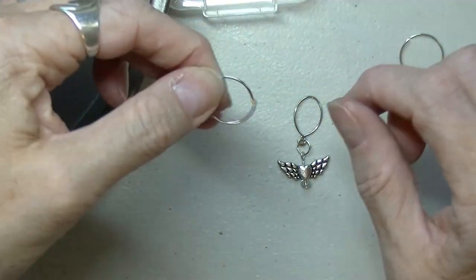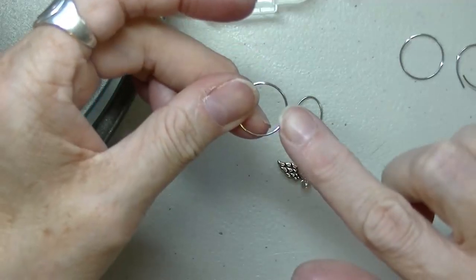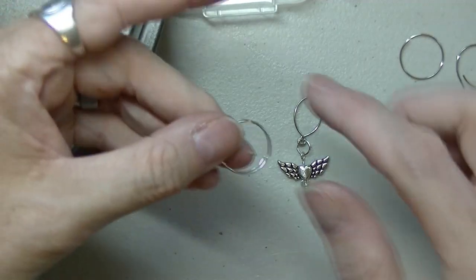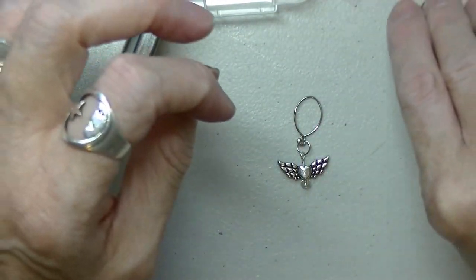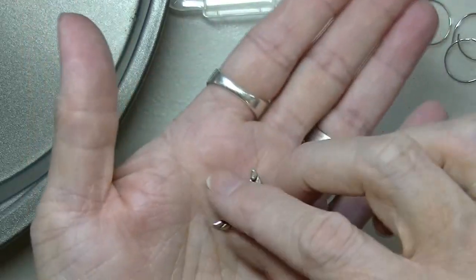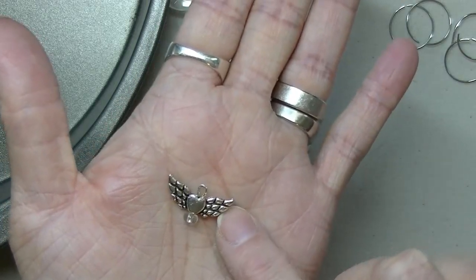You can go and do that with all of these — you can pre-make these, make your dangles, then just put them together and have a little assembly line. Now if you're making a stitch marker, you're going to do the same thing with your stone or bead or whatever you're going to use — do the exact same process — and then set that aside.